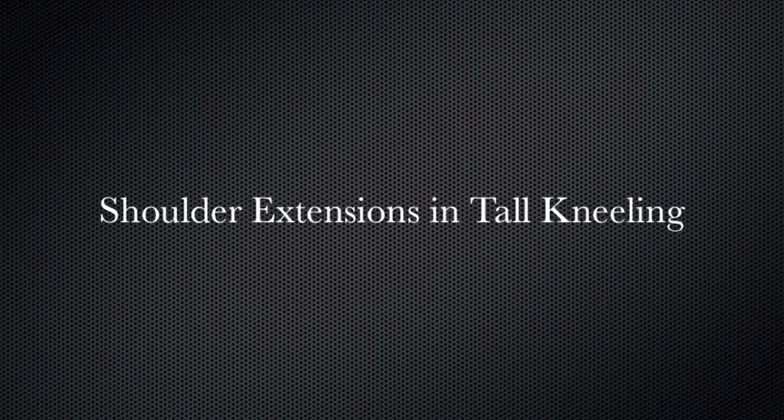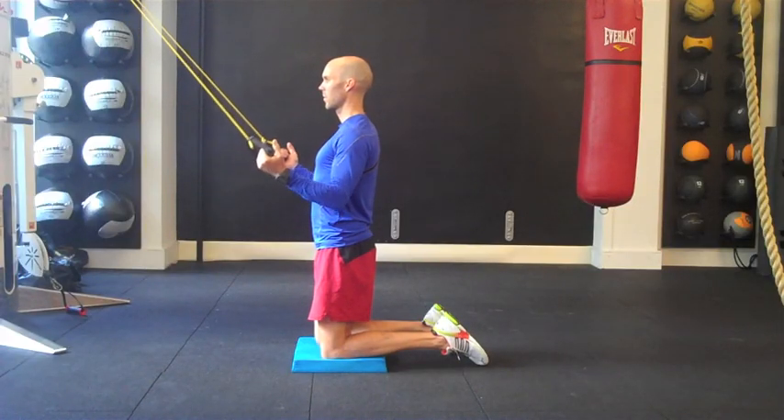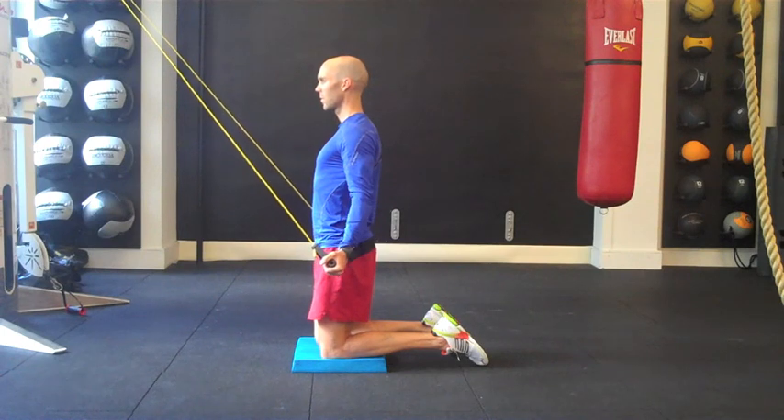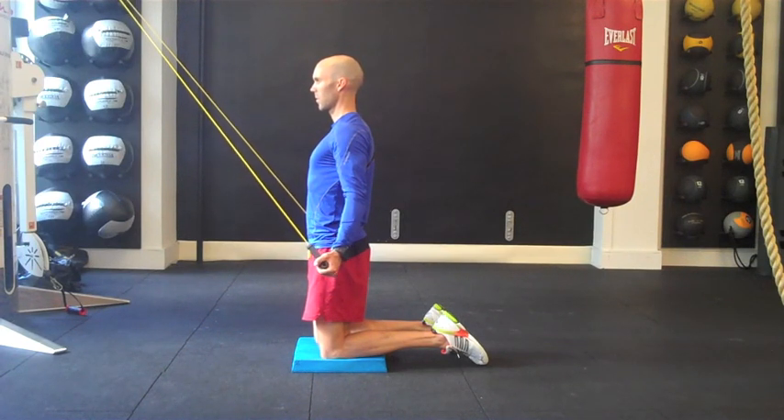Shoulder extensions are important for swimmers to improve strength of the latissimus dorsi and posterior rotator cuff musculature while emphasizing upright posture. Strengthening the lats is critical for swimmers as they work along with the pectorals to help propel you through the water. By positioning the performer in a tall kneeling position, one can further train trunk stability as well.